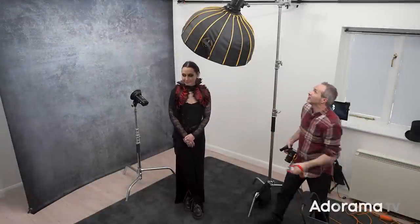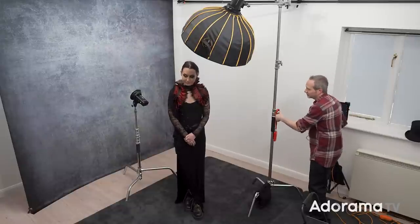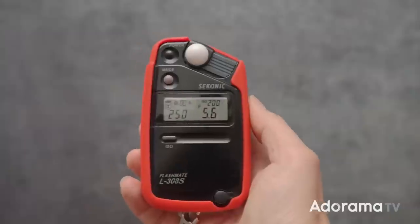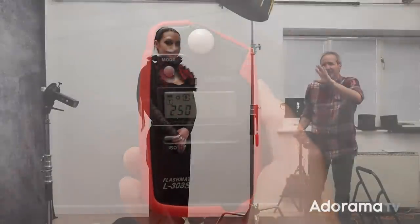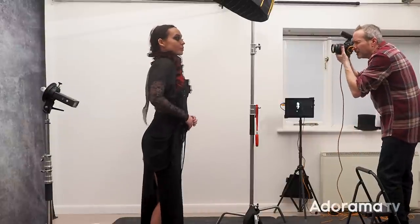I've repositioned the light so it's now overhead — effectively we've created beauty lighting. You might think beauty lighting doesn't really go with a dark moody portrait, but it can if we play it right. I've metered it out at f5.6, the background light is still in place, and the position and direction of the light is going to make a difference. Let's take a picture.